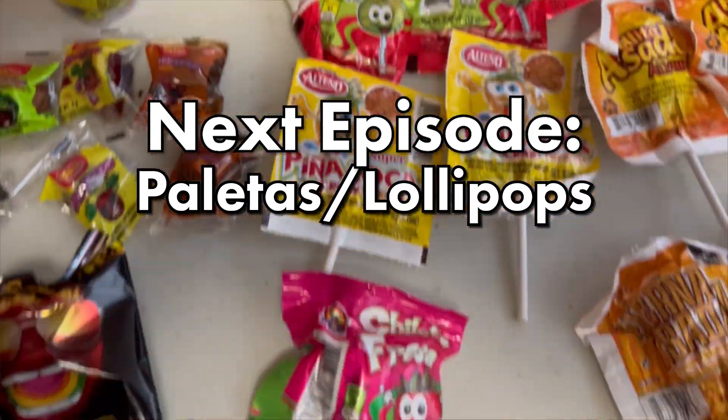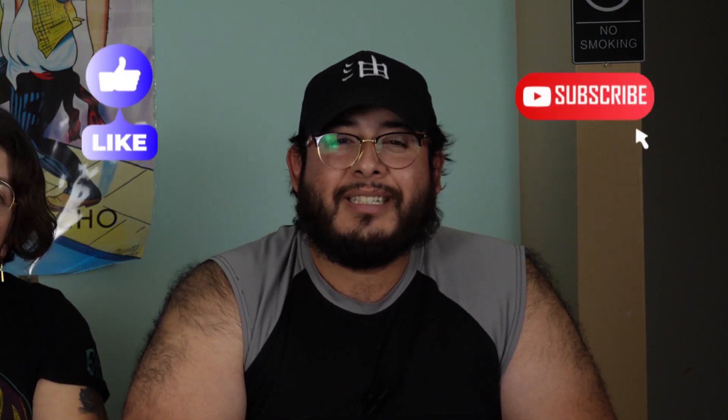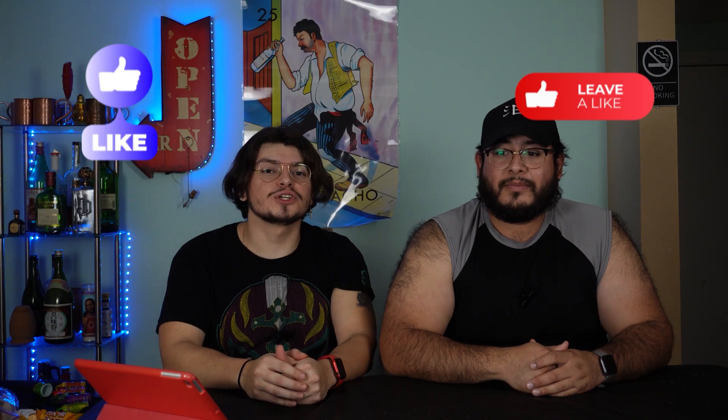That's it for gomitas. It's time for the paletas. If you agreed or disagree with our tier list, make sure to let us know in the comments down below. If you enjoyed the video, make sure to drop a like and subscribe. Check out some more of our content — we'll see you over there.